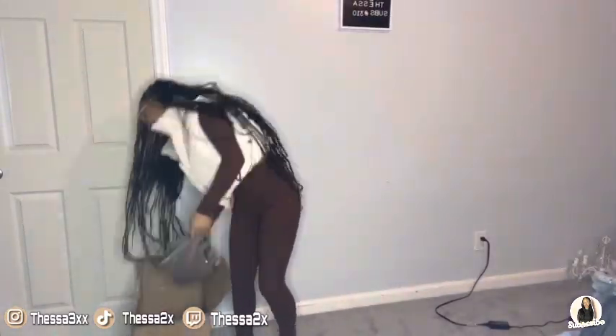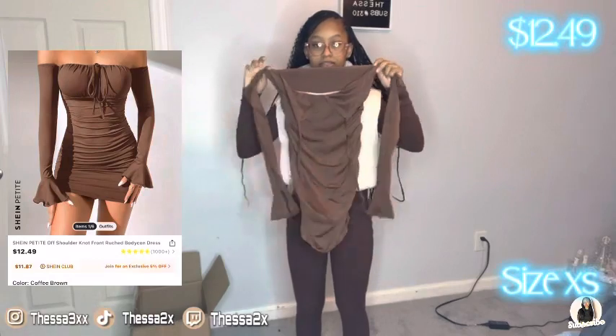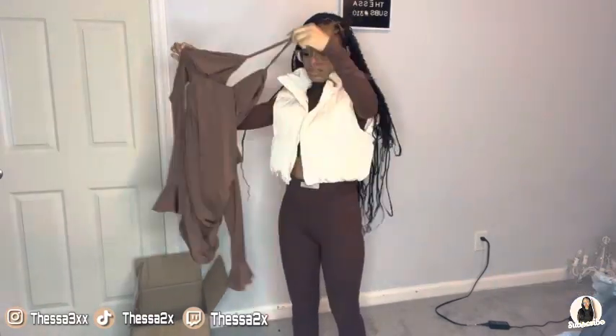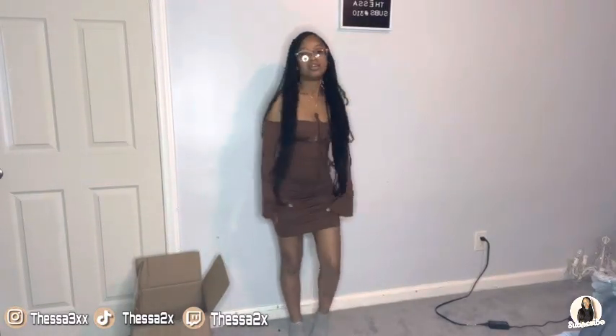The next thing is this brown dress. I have to have options with dresses because I don't have any. This is the dress. I'm going to try it on for y'all. This is the dress — it's really cute. It has a little cutout. A bra is needed with it. I really like the sleeves though. But this is it.